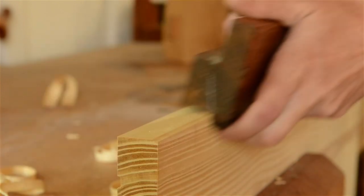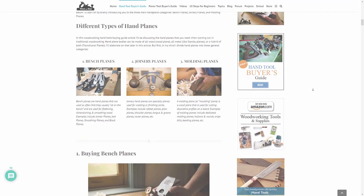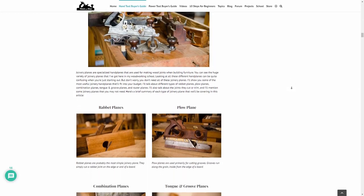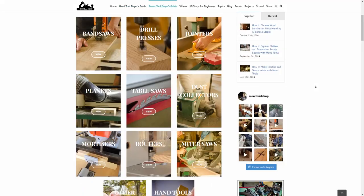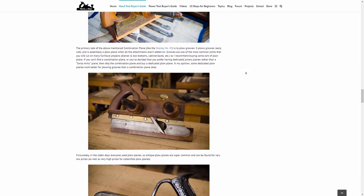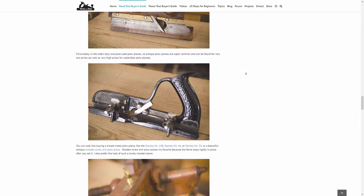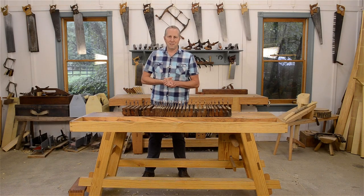Before I begin, I just want to quickly let you know that this video goes along with my very popular article on choosing hand planes. Below this video you'll find a link to the article and all my other tool guide articles like saws, chisels, and workbenches. My articles have way more details than I can share in a video, including brand name recommendations.